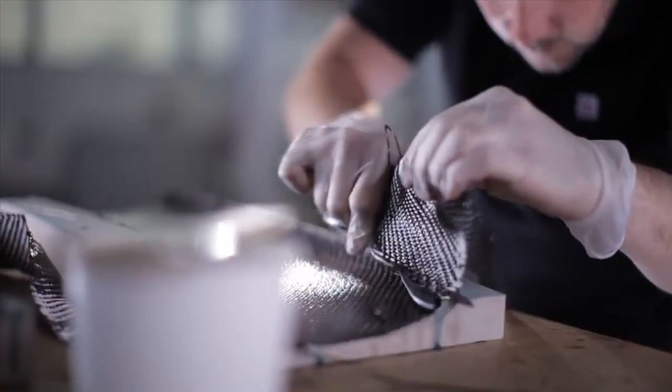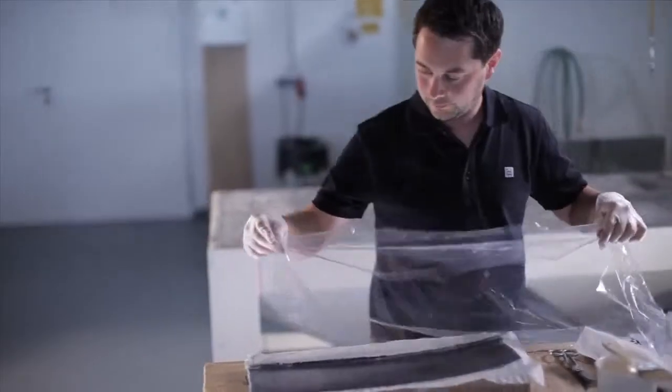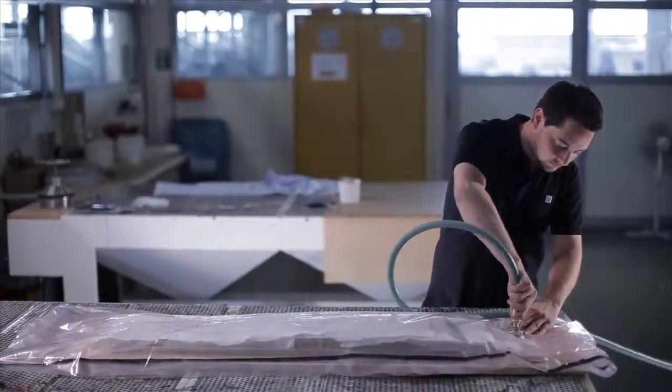After the mold has been sealed and released, a clear shell coat is applied to help supply the best possible finish. To avoid any air bubbles between the different layers, the molds are placed in a purpose-made vacuum bag and left to cure for 16 hours.